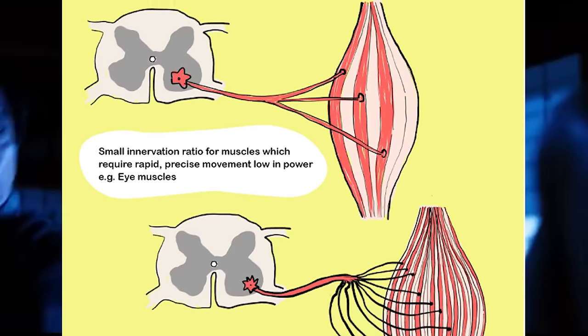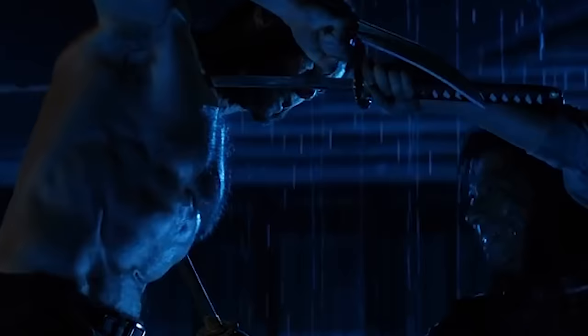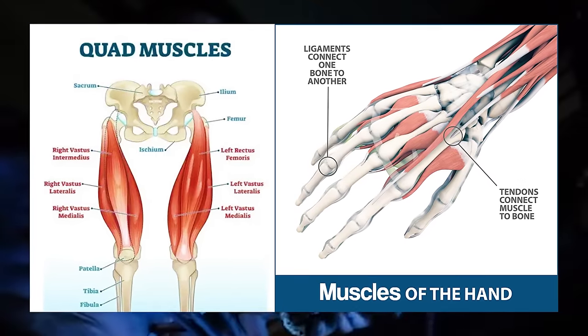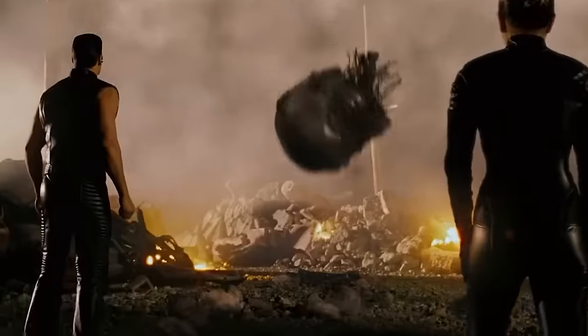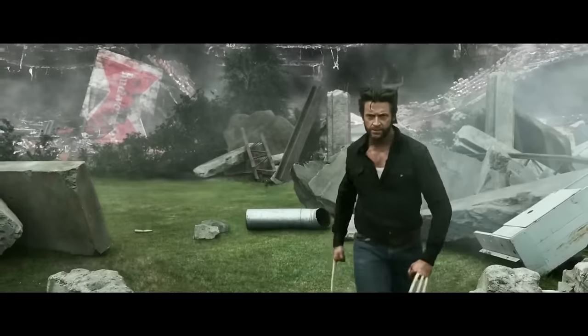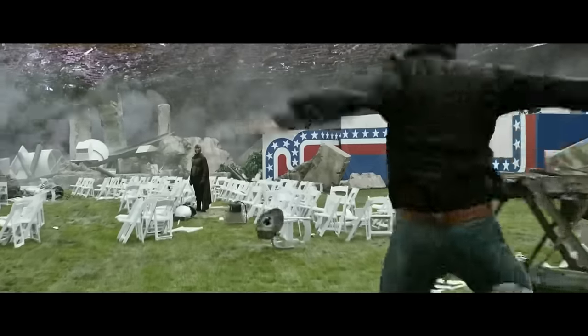Generally, smaller muscles have finer motor control than larger muscles, because smaller muscles have fewer muscle fibers and thus a lower innervation ratio — meaning the number of muscle fibers being controlled by a single motor neuron is lower — allowing for more precise and delicate movements. For example, each of the nerves connecting to the many muscles in your fingers don't connect to as large or beefy a muscle as the nerves innervating the muscles in your legs, where one nerve sends impulses to a muscle with many more muscle fibers, and thus is able to exert less control over those fibers.